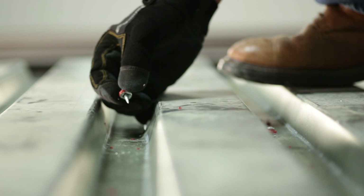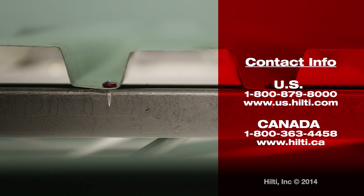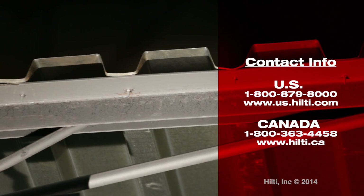For more information about Hilti decking systems, visit Hilti online, contact your local account manager, or Hilti customer service.